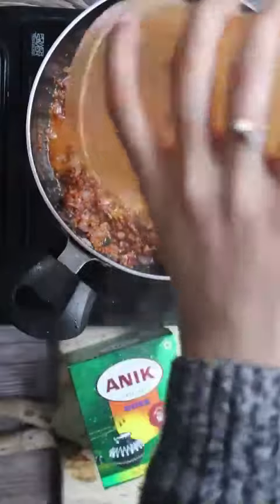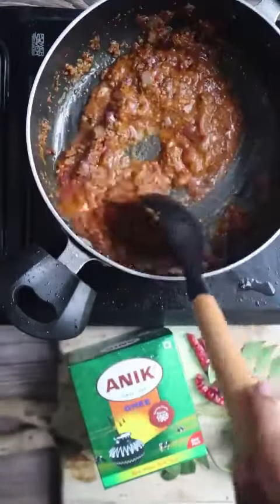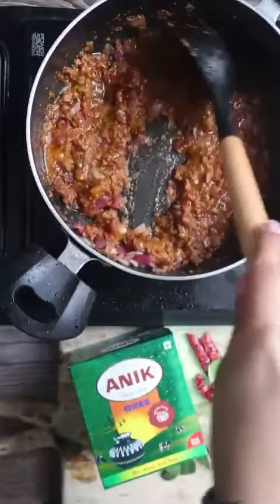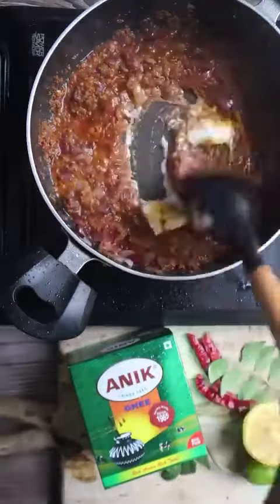I have added 2-3 cups of water, then we will stir in the masala paste. We will add dahi to balance it out.